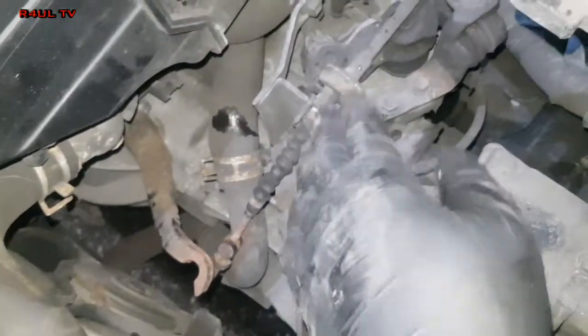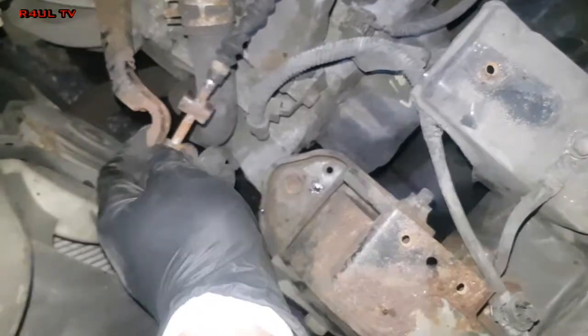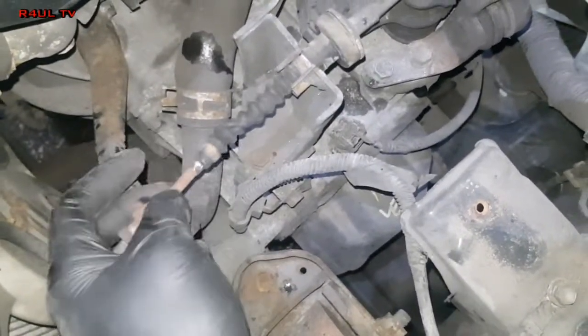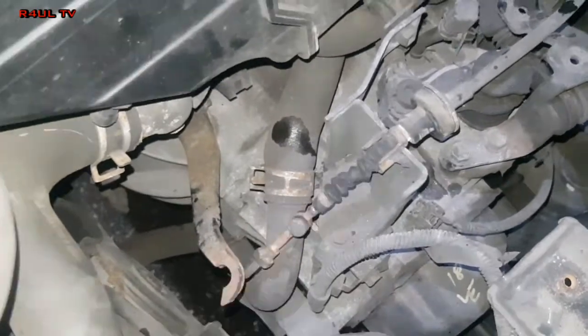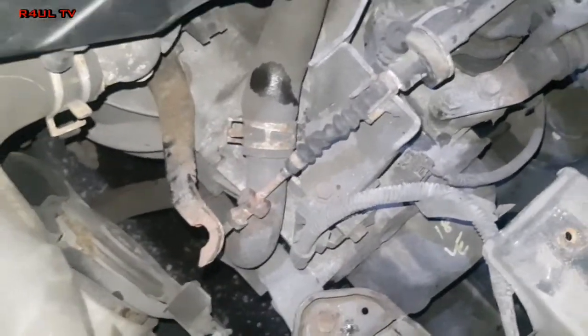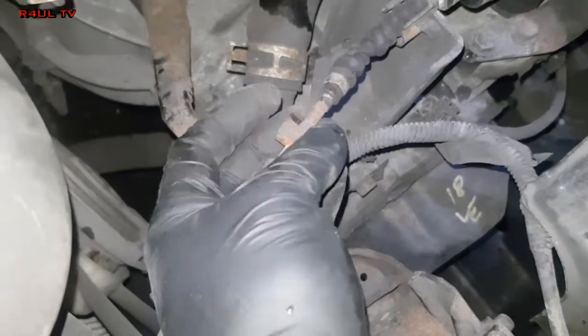The eagle-eyed viewers out there might be thinking why have I took the clutch pedal cable off. The reason being is I took that off to begin with — dead easy, it just hooks on there — to check if the clutch cable itself was seized up. The reason we're changing the clutch is not because it's slipping; it's because the clutch pedal is rock-solid hard. So you check two things: the cable — as you can see it's nice and free — or it's the clutch pressure plate that's got hard.